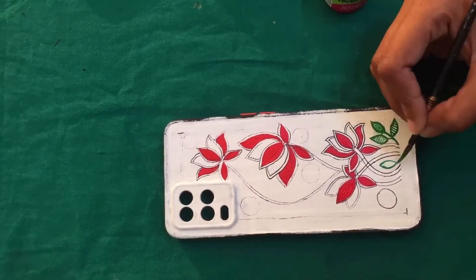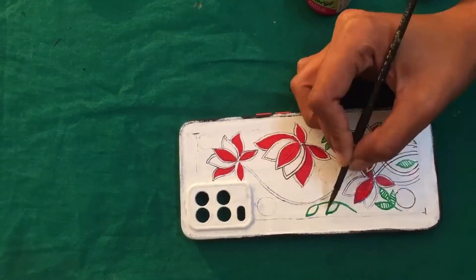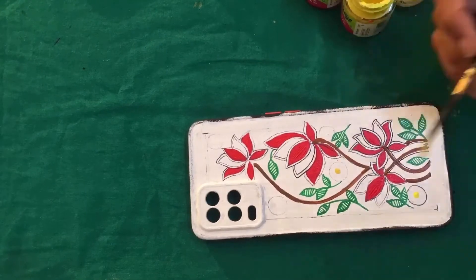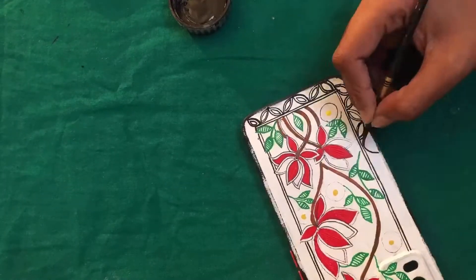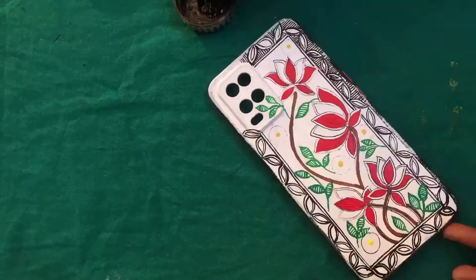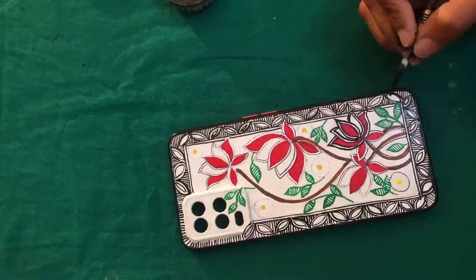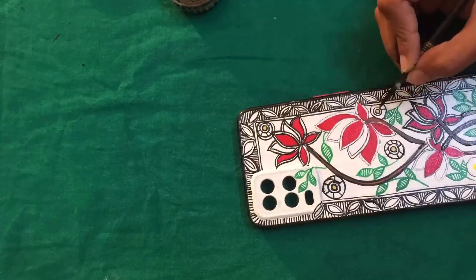Please watch the whole process and let me know in the comment section if you guys like it and which phone cover you liked the most. After making the main figures, I worked on the border. It was very satisfying — I really enjoyed the process. I hope you enjoy it too, and feel free to ask any questions in the comments.